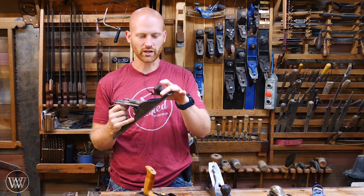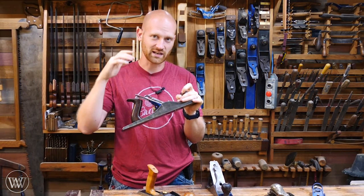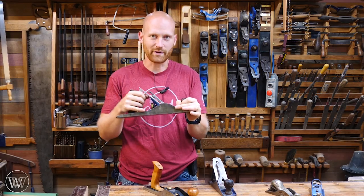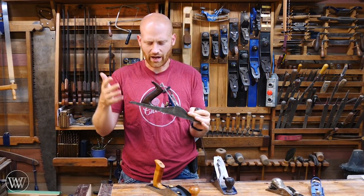I want to go into detail a little bit more about the parts of the hand plane because in a lot of my videos I'll talk about the frog, the lever adjuster, the lever cap, the cap iron. What are all these parts and how do they come about it?